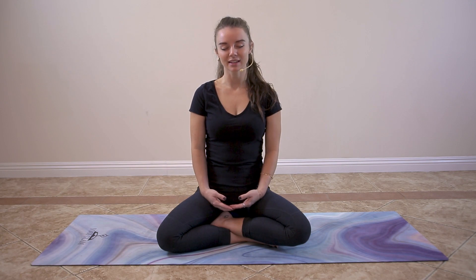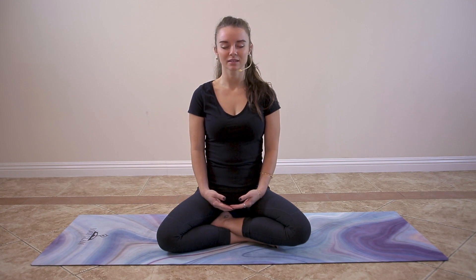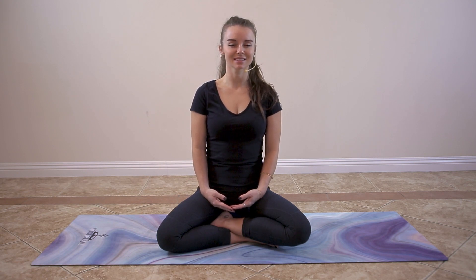Relax the arch of the right foot and relax the right heel into the ground. Relax the tiny ankle bones and the tiny foot muscles and feel your whole right foot deeply relaxed.